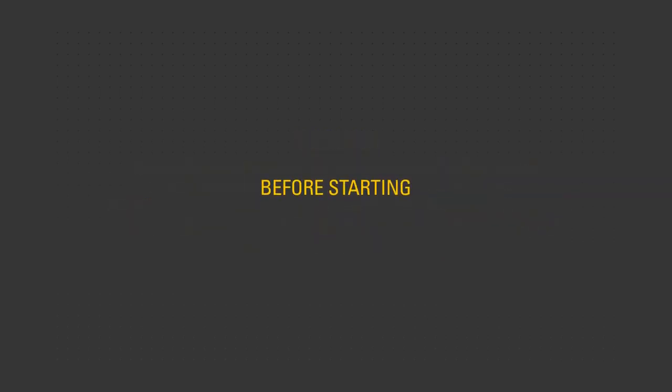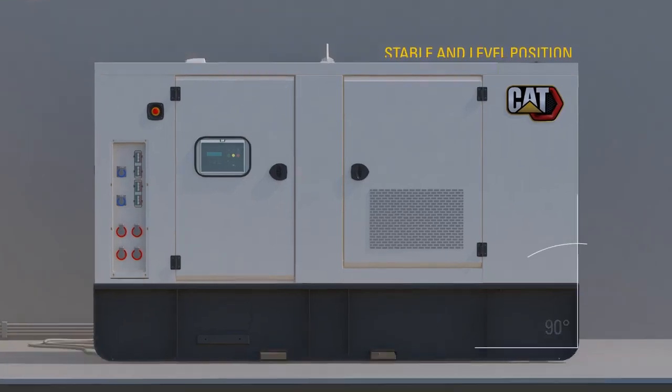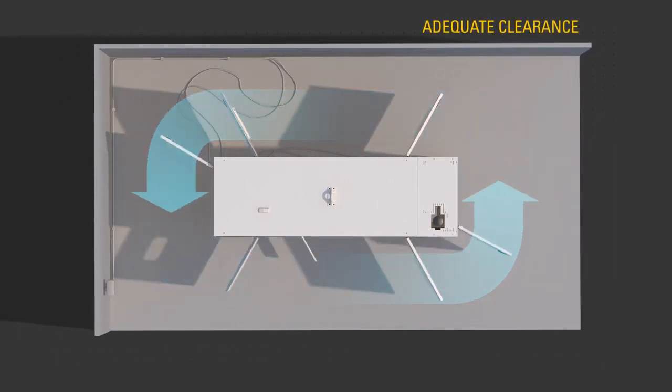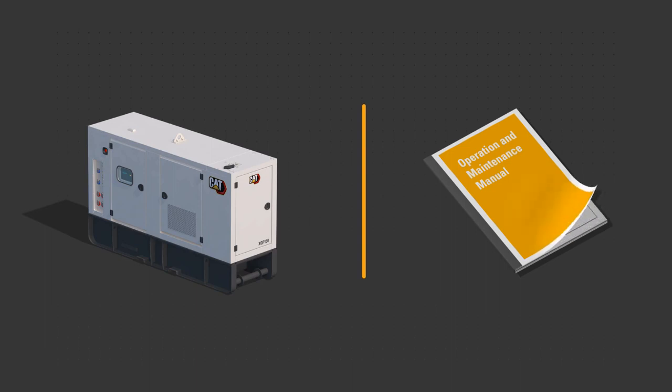Before starting the engine, ensure the unit is in a stable, level position and has adequate clearance on all sides. Use the procedures described in the OMM to perform the required daily and other periodic maintenance tasks.